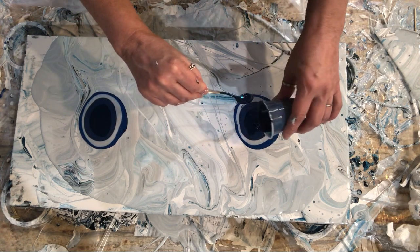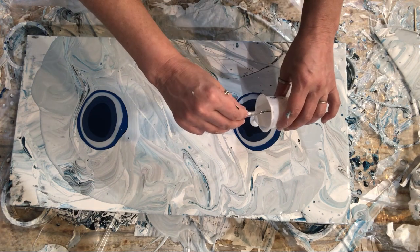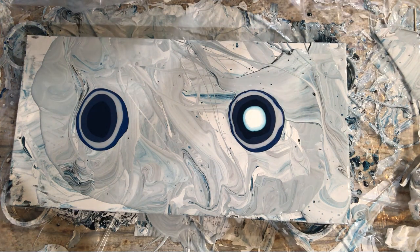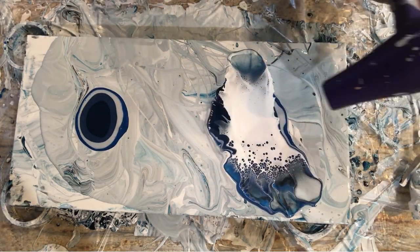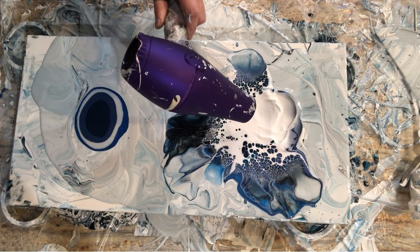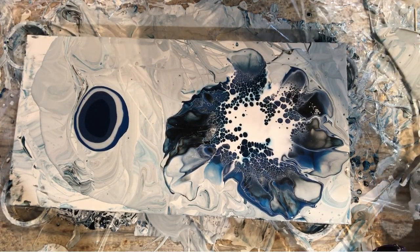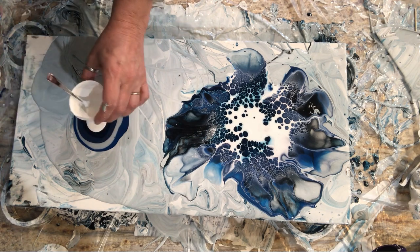We're going to blow this all to hell and tilt it. I've got my white cell activator — titanium white — we'll do a puddle at a time. Low fan, cool air. Screw it, let's go high fan. Lots of cell activator this time.